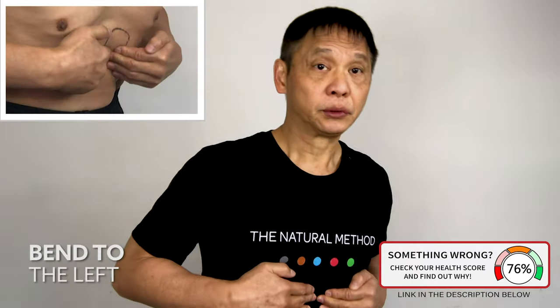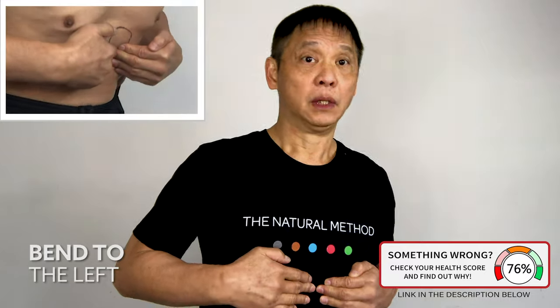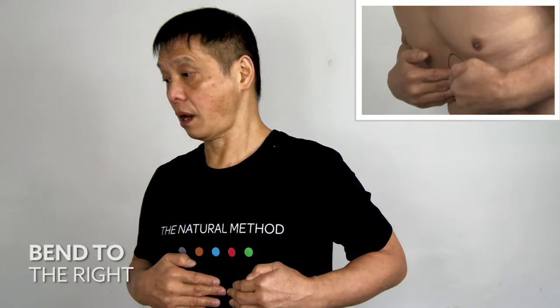Both palms onto your stomach and bend forward. One, two, three, four, five. To the left, one, two, three, four, five. To the right, one, two, three, four, five.